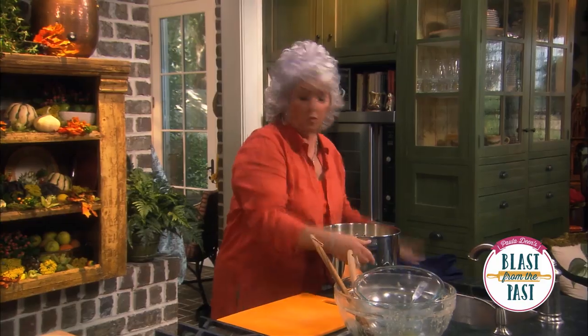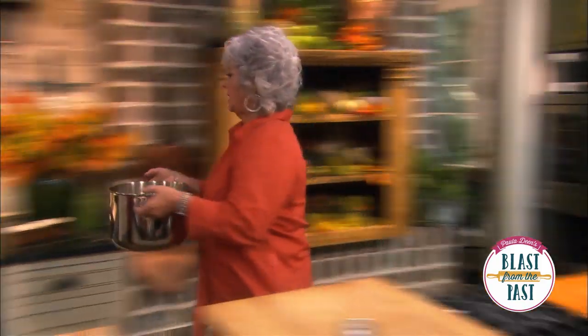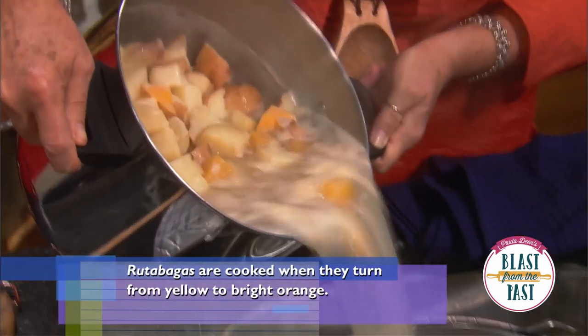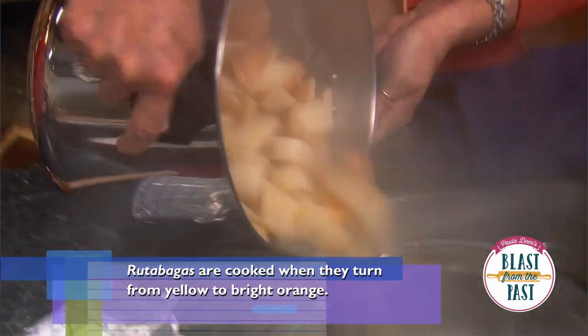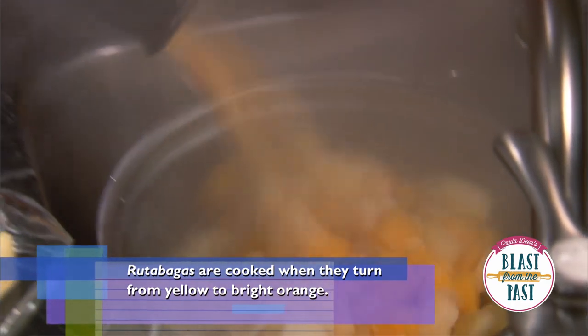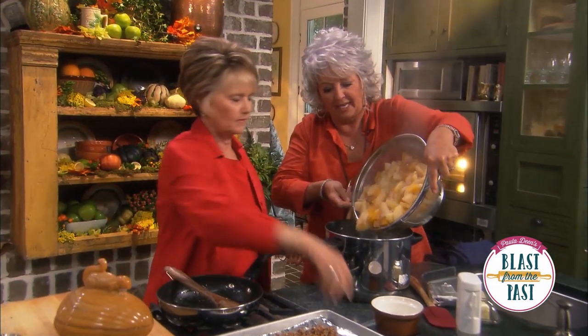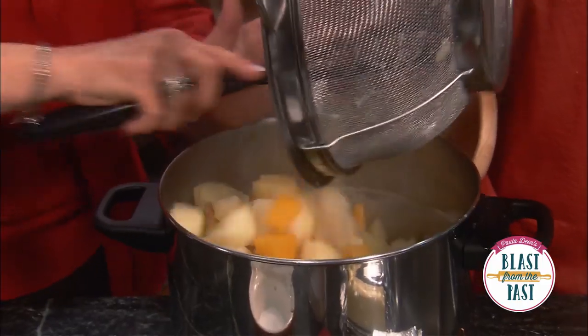Now all we have to do is finish up our rutabagas, parsnips, and potatoes — and they're done, nice and soft. All we're going to do is take these and drain them. Give them a couple of shakes to get the water out, then dump them back in our pot.